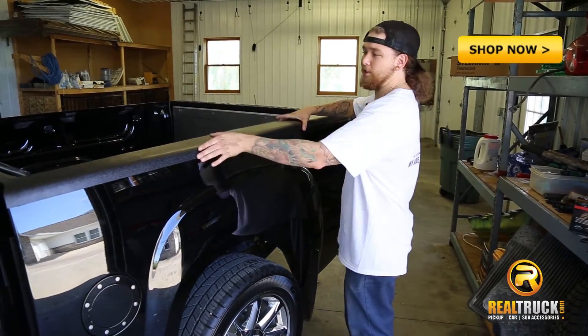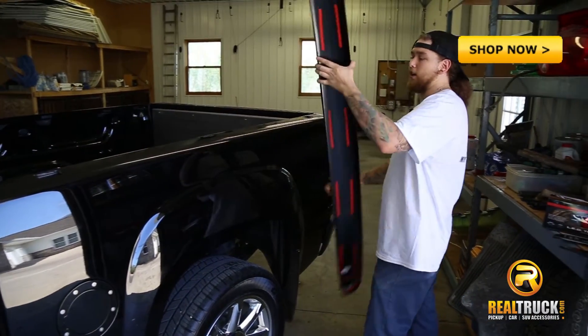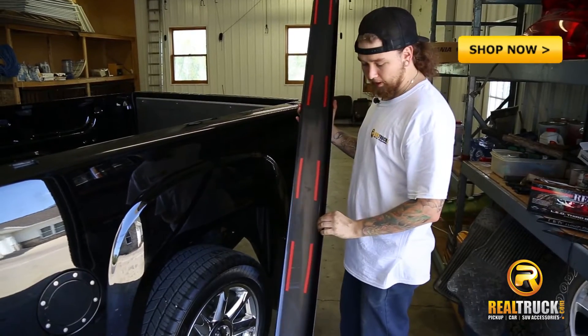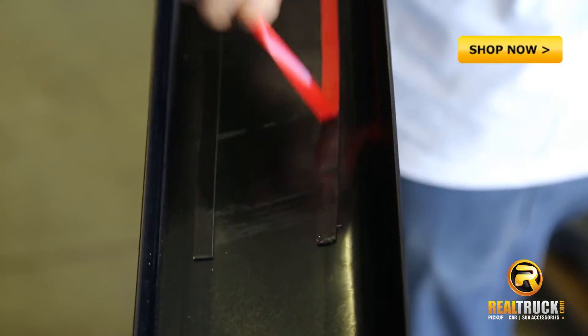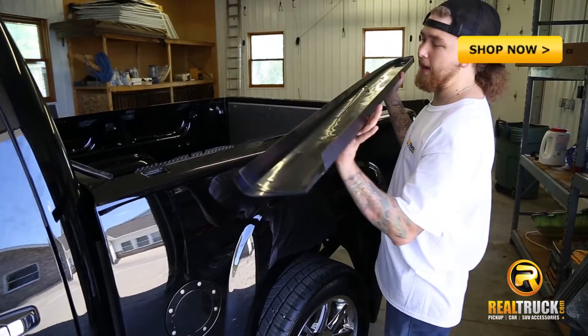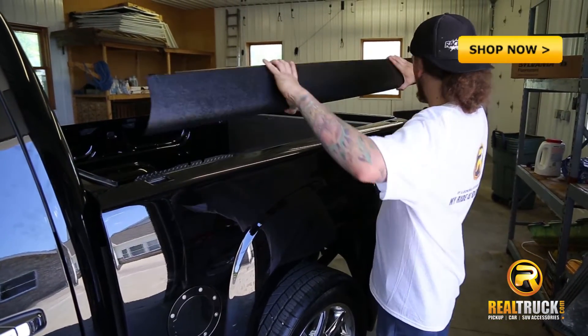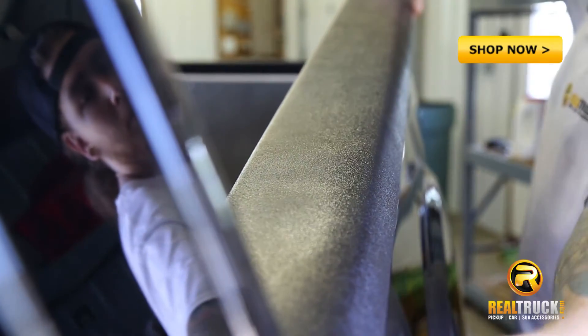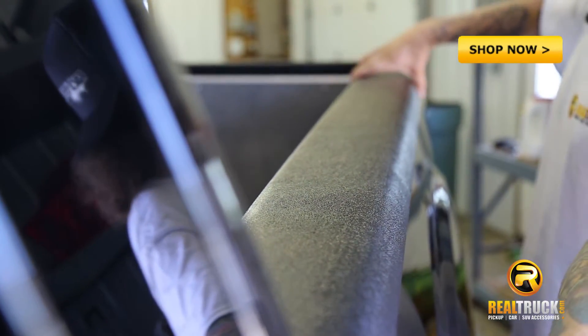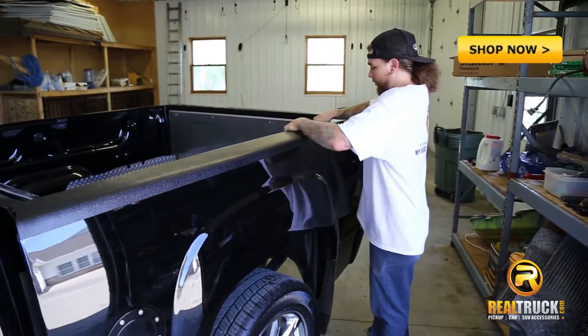Now that it looks like everything is fitting just fine, we're going to go ahead and take it off and remove the backing to the 3M tape. After we've removed all of the backing, you can go ahead and set this on, making sure it's all lined up, and press it on nice and firmly.